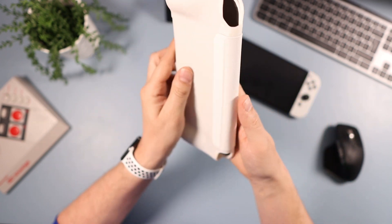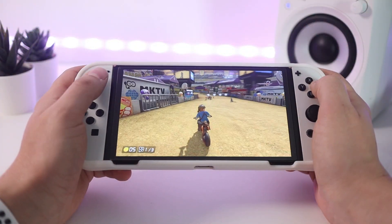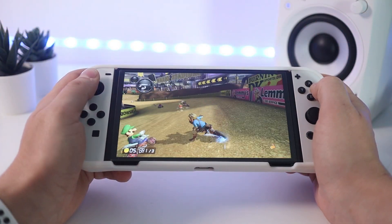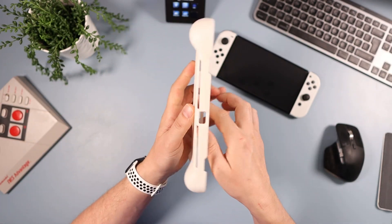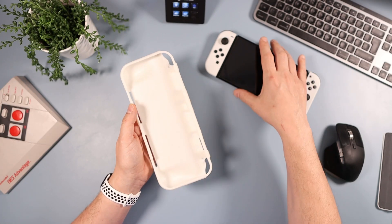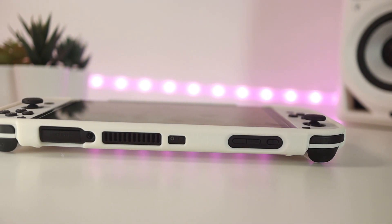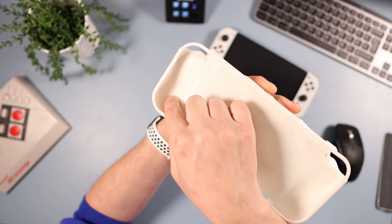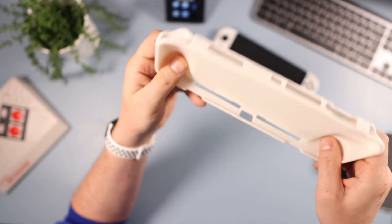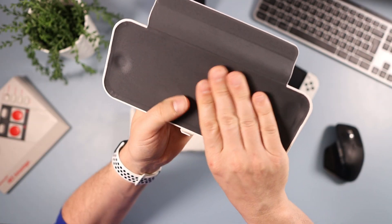Along the top, this is all magnetic — it's the flip part of the flip case, so that folds open and you can play like that, or you can pull the flap off entirely and just use it as a grip. It has all the correct cutouts in the right places for the OLED. The inside is completely smooth with no game card holder. The interior of the flap has a really nice felty, velvety feel to it, which is great for protecting your screen.